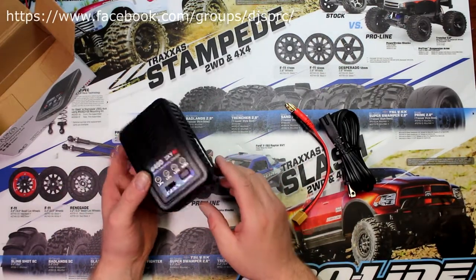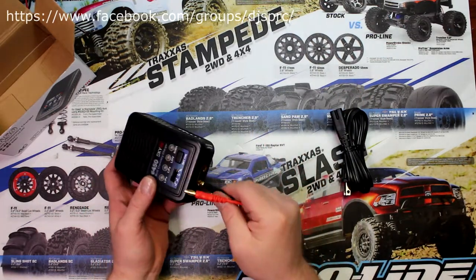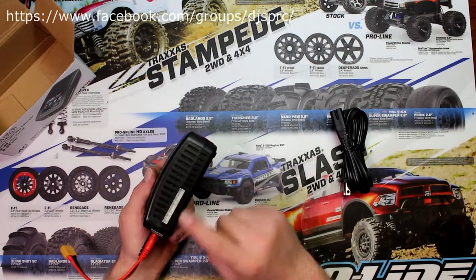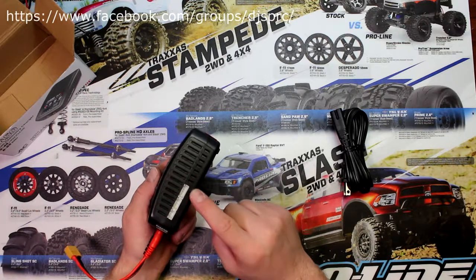On the charger physically, you have your main port output where the connectors plug in — black is black, red is red. On the side you have your balancing ports for 2S, 3S, and 4S.